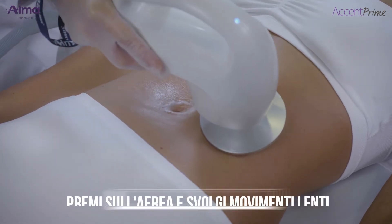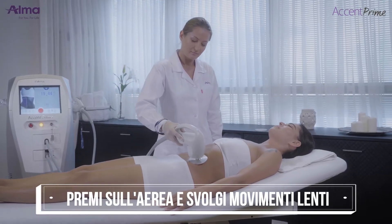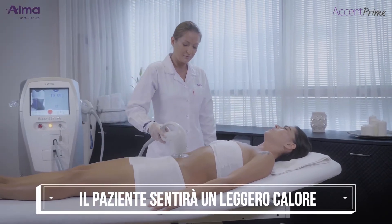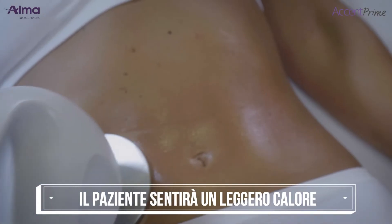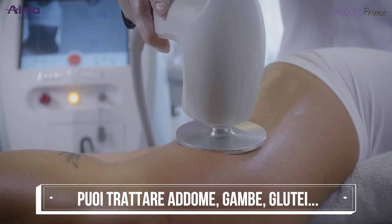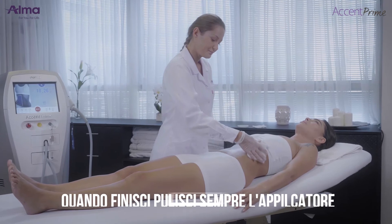Place the applicator on the skin perpendicular and in full contact with the skin. Then press the foot switch once and move around the area using slow, in-motion technique. The patient should feel a comfortable heating sensation, but not too strong, with a temperature of 40 to 42 degrees Celsius measured on the skin. Treat any area with superficial fat.